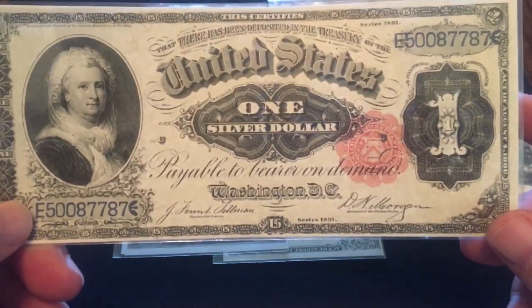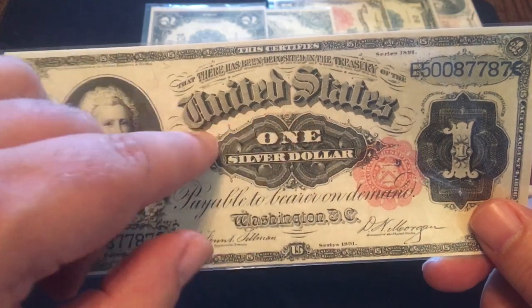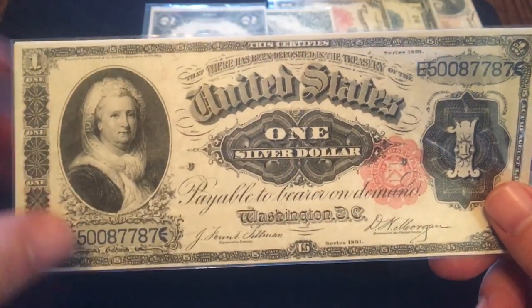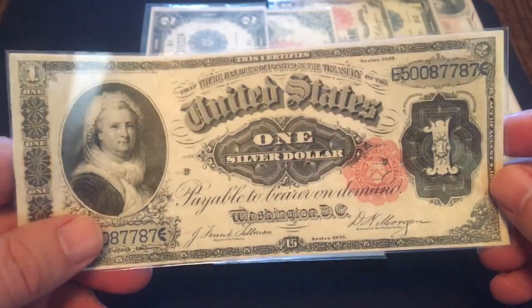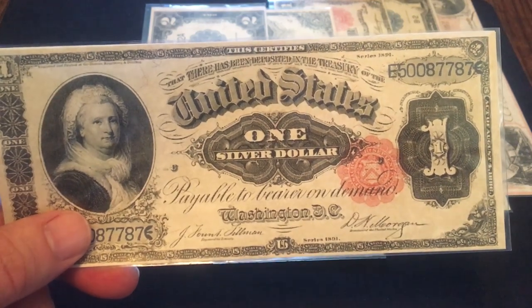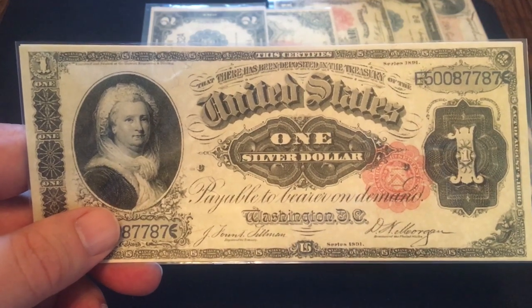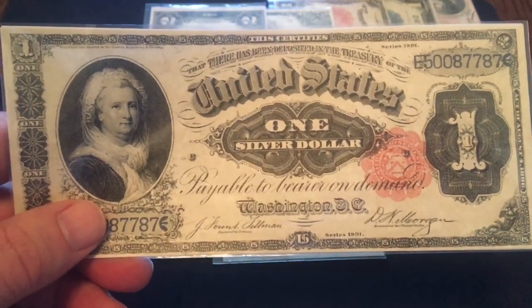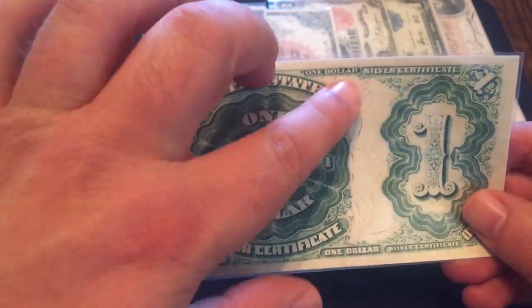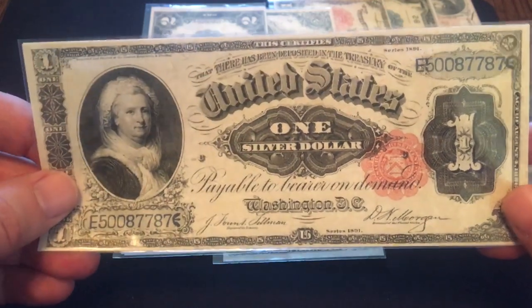Number 5 is an 1891 $1 silver certificate featuring Martha Washington. Martha Washington is offset — dead center we're talking 'United States, one silver dollar.' They didn't put her front and center, but they did put her on the note. The $1, 1891, this is the first time a named woman appeared on U.S. currency — with a small asterisk, because I'm specifically saying the U.S. government printing this. Obsolete banknotes will feature women on them, but those were printed by the banks themselves, not by the United States government. That one is number 5.